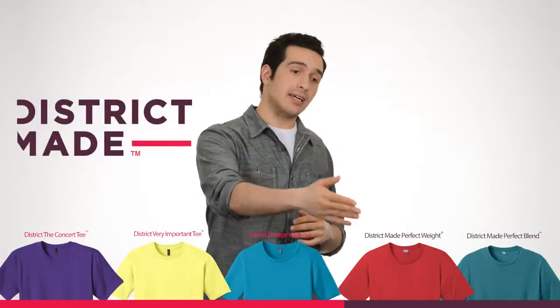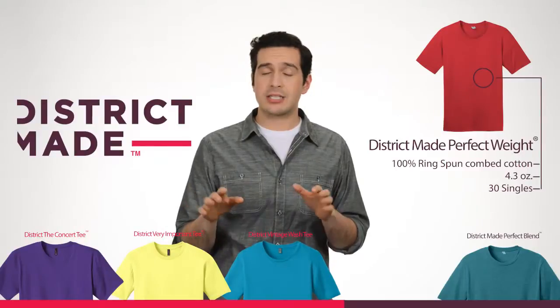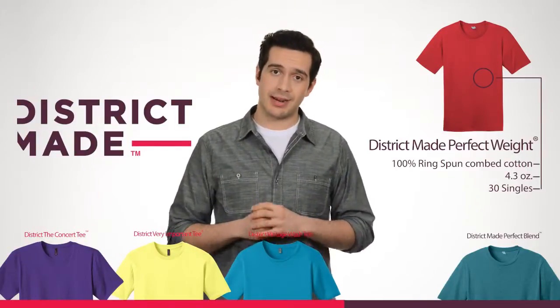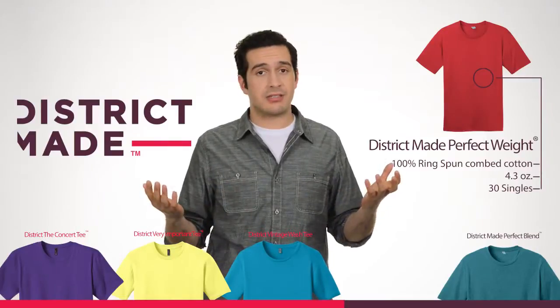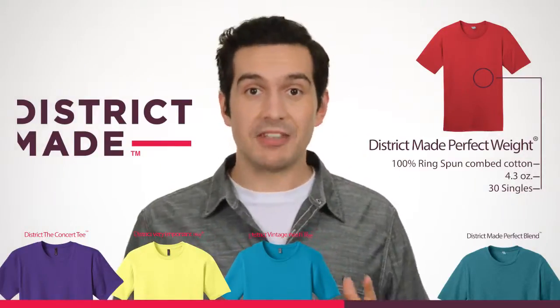And from our District Made Collection, we've got the Perfect Weight Tee. It's not called Perfect for no reason. It's made with 4.3 ounces of 100% ring-spun combed cotton. It's effortless style that's just perfect — seriously, I love it so much.